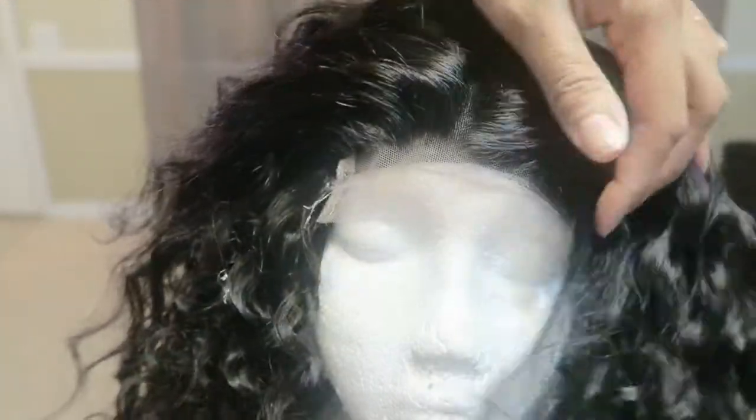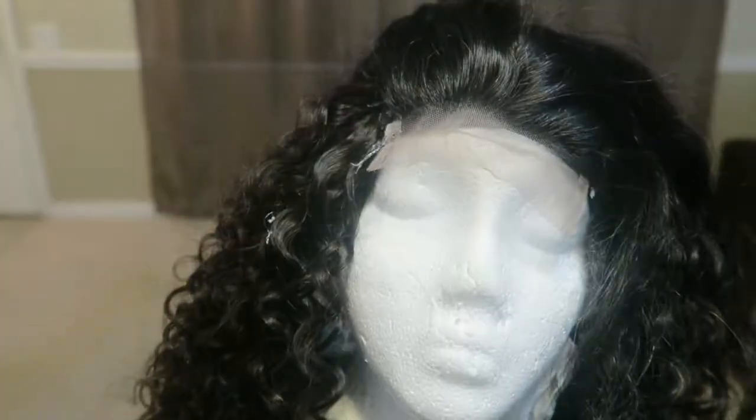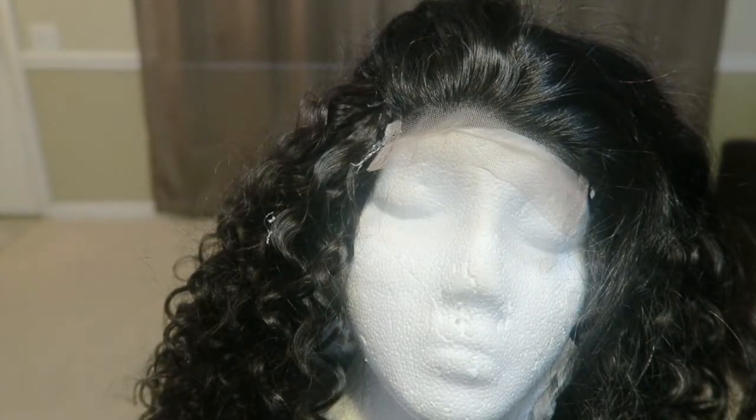Stay tuned for the rest of the video, please be sure to like, comment, and subscribe. So this is the finished look from the hair, y'all — I love this hair. It's so soft, it doesn't have a smell, it smells really good, it feels really really good. I'm in love with this hair.